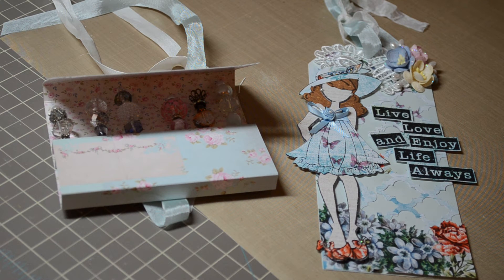Hi guys, I'm back with a quick share. These are a couple of things that I made for Natalie — I put some bling on them for the swap that we're in. Hi Nat!